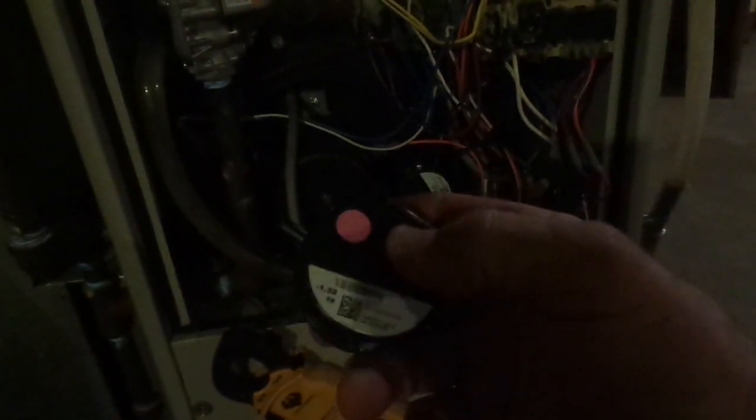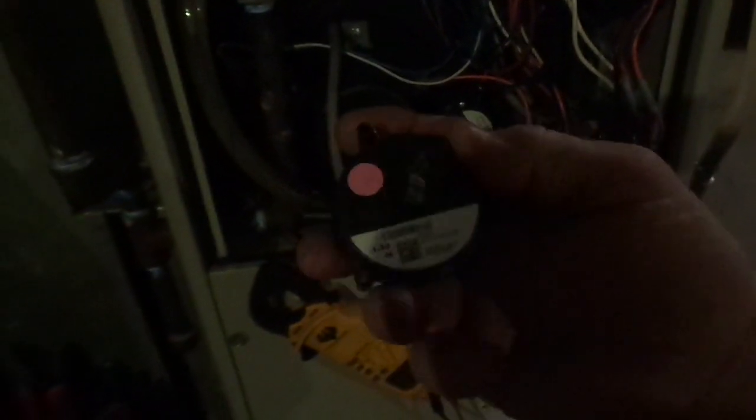The first thing you do when you suspect a faulty pressure switch is make sure that what the pressure switch protects is actually okay — be it the flue pipe for blockage, or the condensing coil in the bottom portion of the furnace if it's partially blocked, because that's going to affect the way the pressure switch operates too. Also in this particular case, a blocked drain can even cause problems with the pressure switch. Once you eliminate those factors, then you go about the process of testing the switch itself.